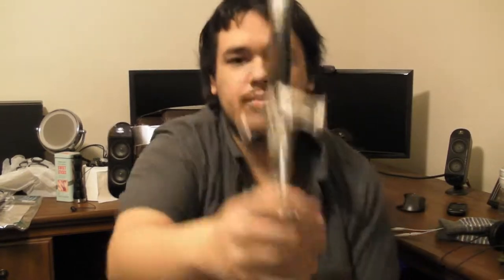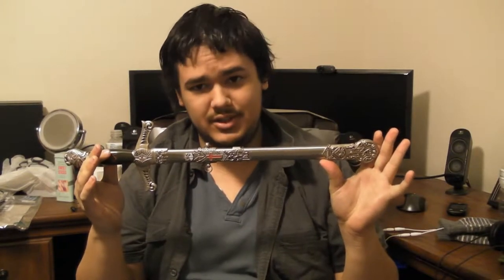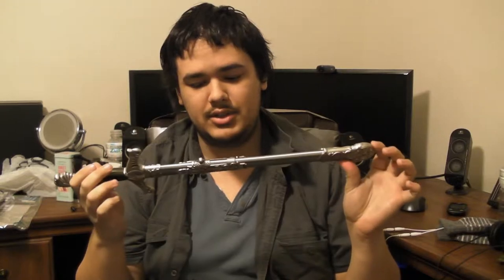Hey YouTube, today I'm going to be doing a little review on a sword that I got — this one right here. Now this is considered a Masonic sword. Reason being, it's got the Freemason symbol on the handle. I honestly have no idea if there's a brand to this or not. It's just something I picked up at a local market because I thought it was cool.